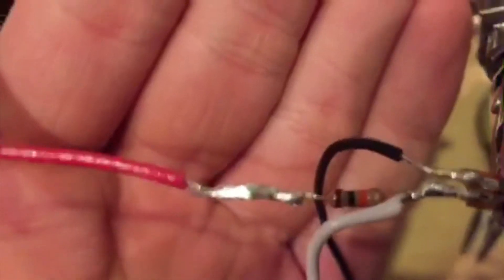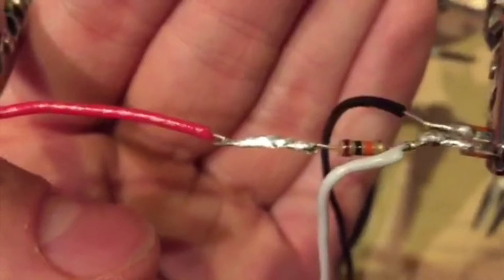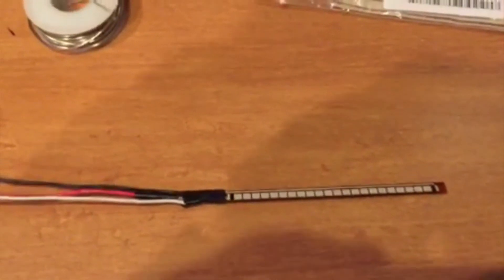It is wrapped now. I'm going to wrap the whole thing in electrical tape and then I'm going to call it a day. That is the full sensor assembly done.